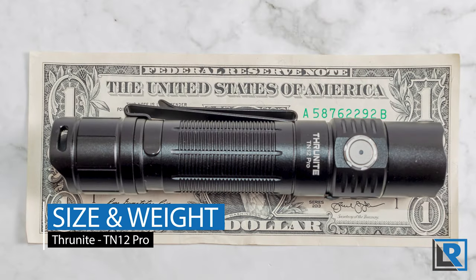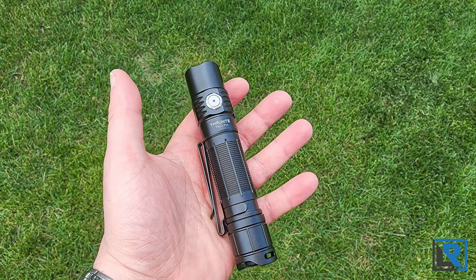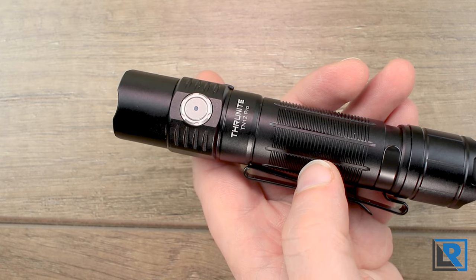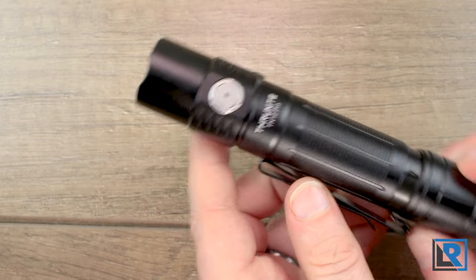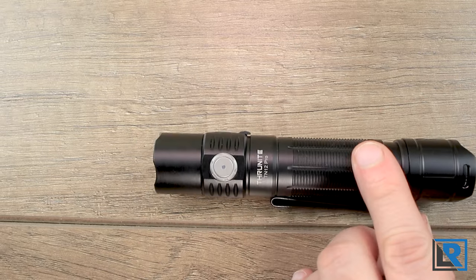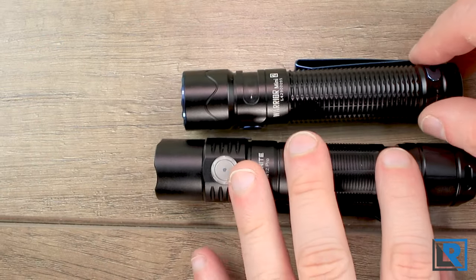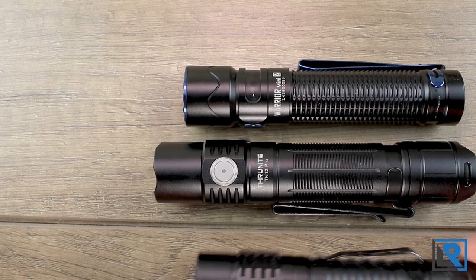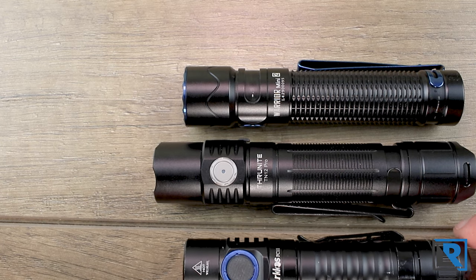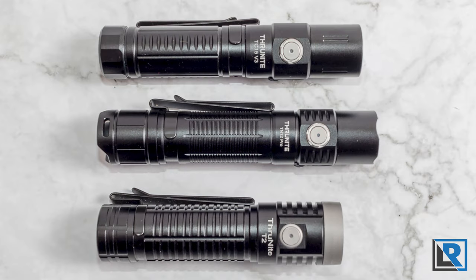For size and weight, I measure the light at 5.15 inches in length, minimum diameter of 0.94 inches, maximum of 1 inch. Weight is 5.07 ounces with the battery and clip. Thrunite rates the TN12 Pro as drop resistant to 1.5 meters and IPX8 water rated. The main competitor is the Olight Warrior Mini 2, which is smaller and lighter in all dimensions. I also compared it to the Wuben FC11 and a couple of other Thrunite lights — the TN12 is larger than all of them.